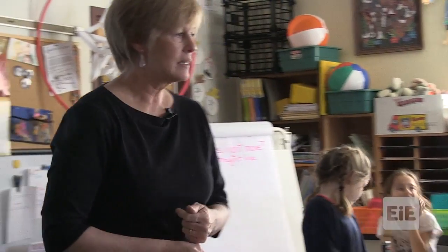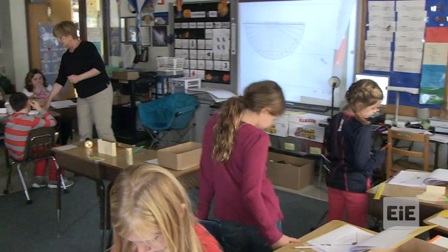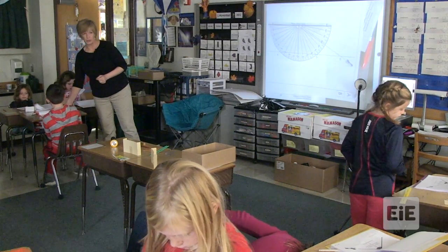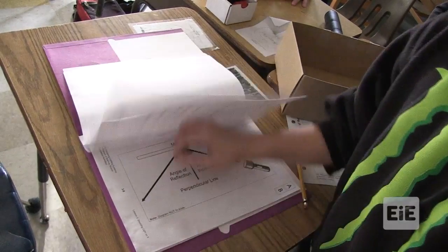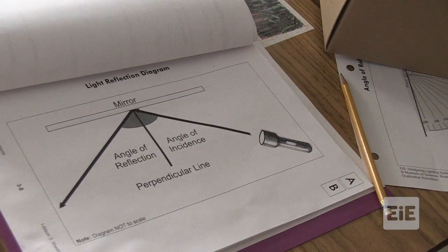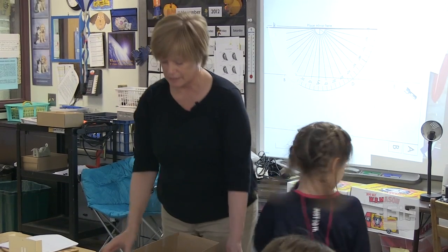In your notebook, you have a picture of a light ray beaming into a mirror, reflecting off, and beaming out. There are special names attached to those angles. Where the flashlight is going into the mirror, that angle is called the angle of incidence. And the angle on the other side is called the angle of reflection. So now we have new language to use. We have a second test to do. Predict first, then do the test.